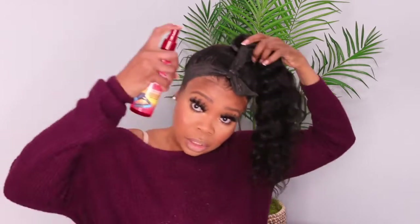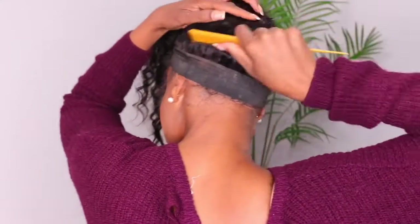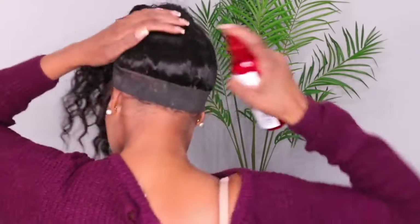You can leave it like this and be cute. I'm just going to take a little bit of heat protector and spray it in just a little bit, and then put it up into the bun. Once we have our bun, I'm just going to wrap this around.